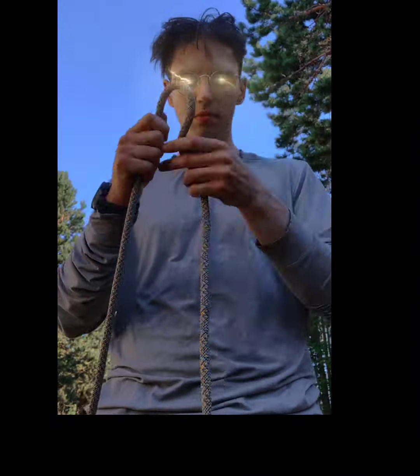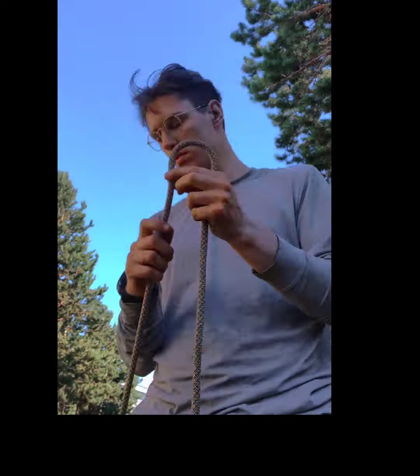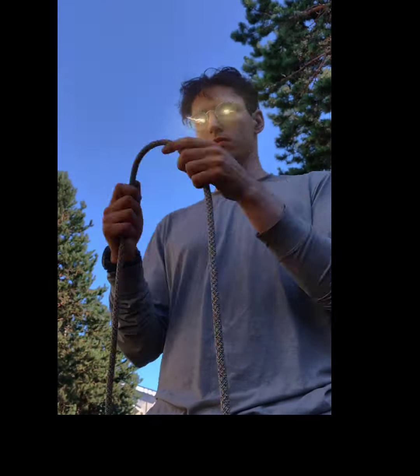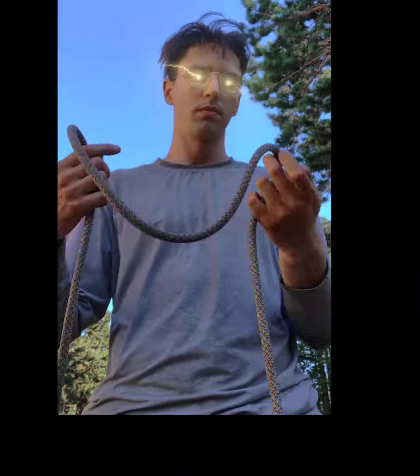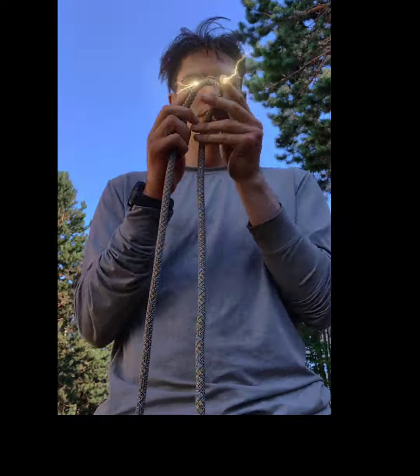We're just feeling for soft or stiff spots, which indicate core damage. We're also putting it into little bites to make sure that it doesn't go completely flat. If there are breaks in the curve, the core is broken — you need to immediately retire that rope.